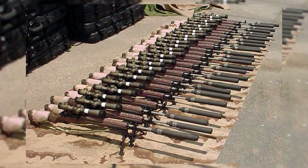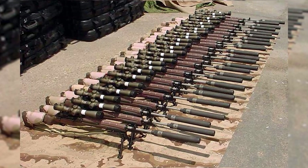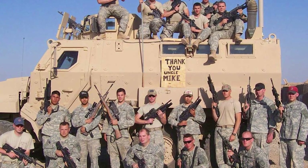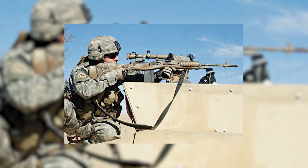SEI delivered hundreds of Crazy Horse Rifles to the U.S. military with great success. The rifles were extremely reliable in the harsh Afghanistan deserts, and they were put to use with devastating accuracy.